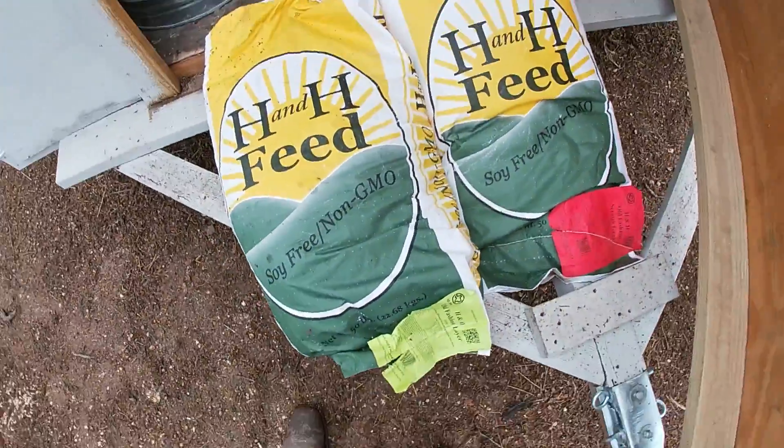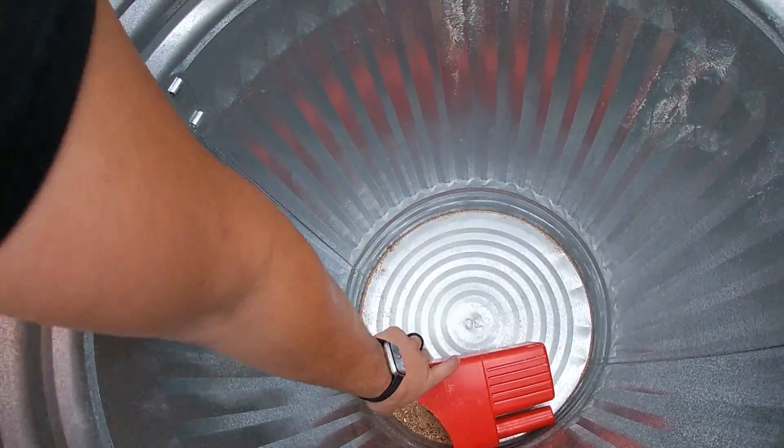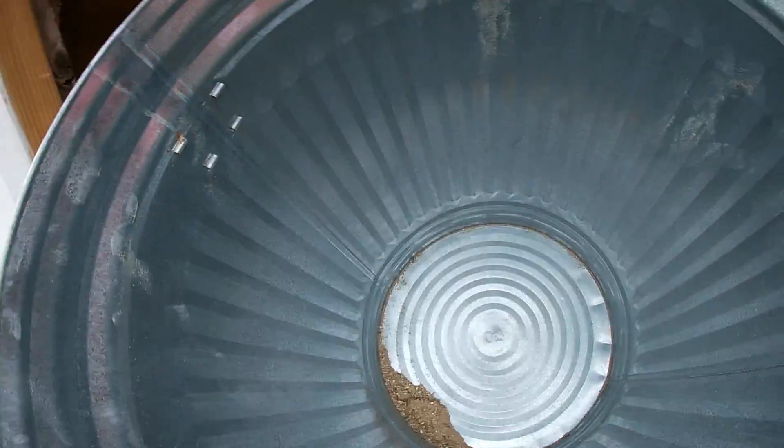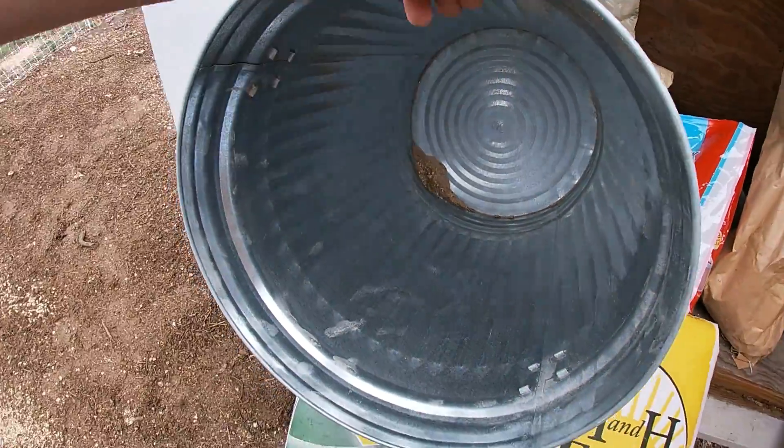Alright, so this is what we're going to be mixing up and this is all I'm going to put out in my barrel today. I wanted to do this without the chickens in the way, so we're going to get out this thing and dump out the excess in this thing and then we're going to dump in these two.